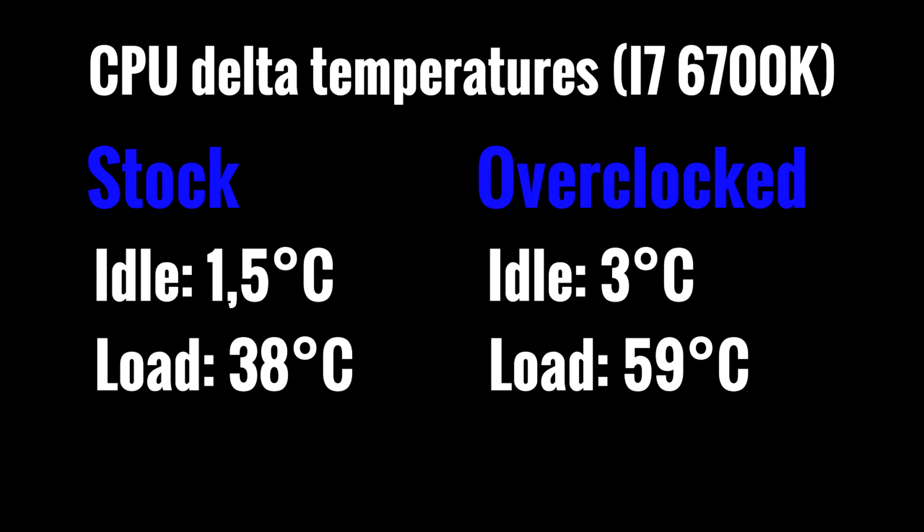The performance of this cooler is also very good. When using this cooler on an Intel i7-6700K, those are the temperatures. In this case Delta T means the difference between the CPU temperature and the room temperature.